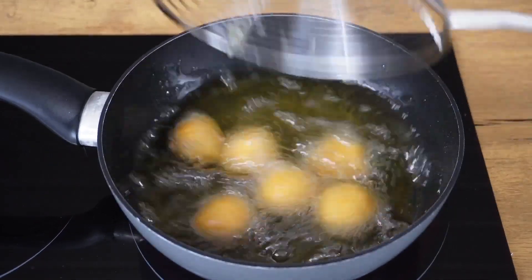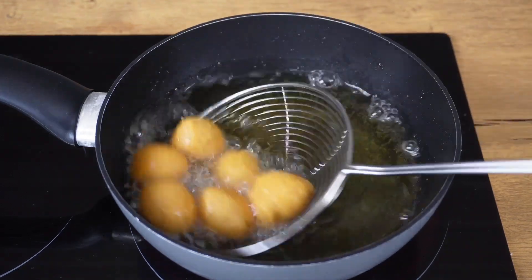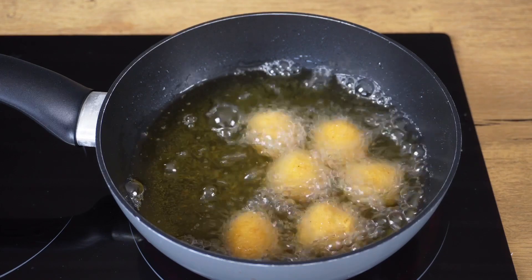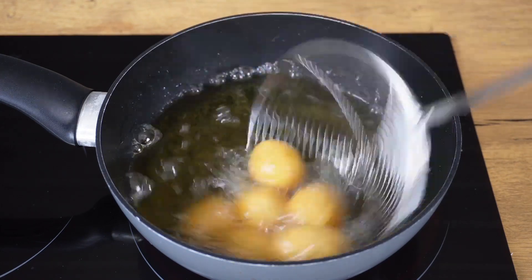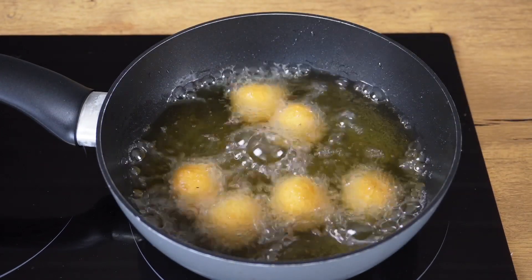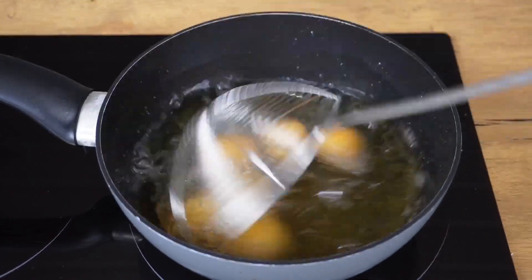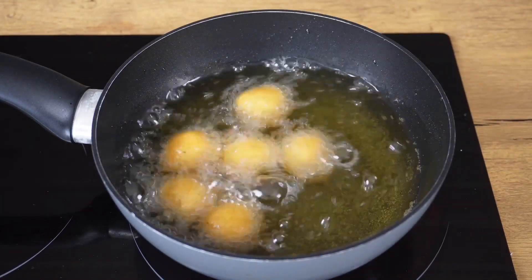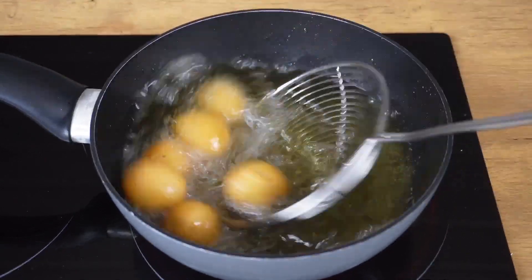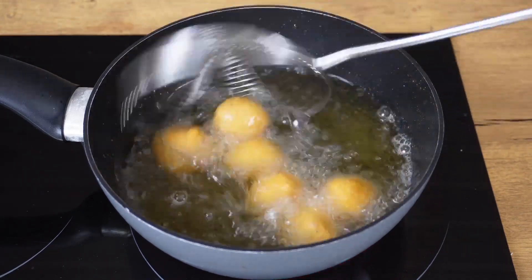Let's cut it out. I couldn't make it in a few minutes. I'm going to add the butter.